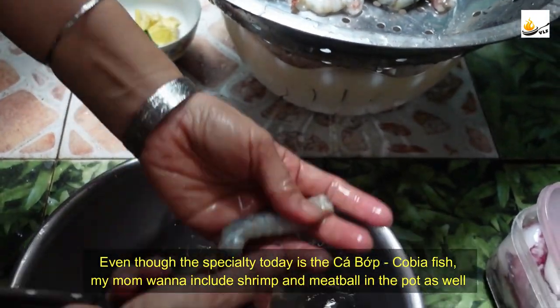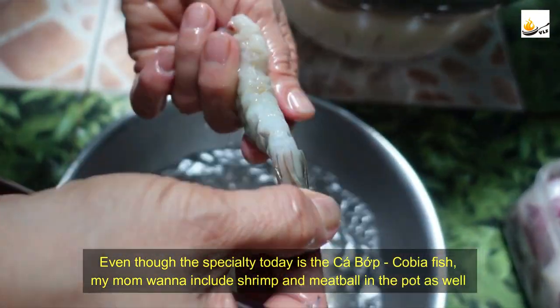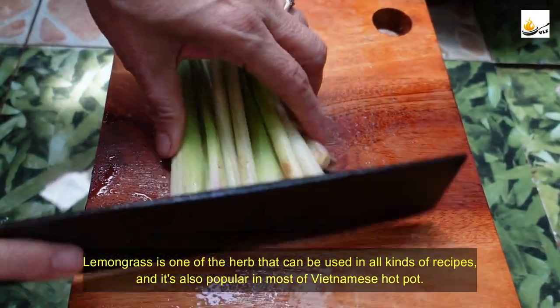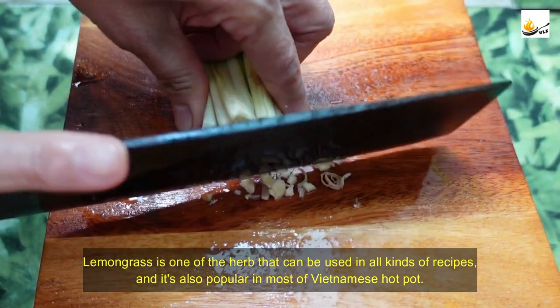Even though the specialty today is the kovia fish, I might want to include shrimp and meatballs in the pot as well. Lemongrass is one of the herbs that can be used in all kinds of recipes, and it is also popular in most Vietnamese hot pots.